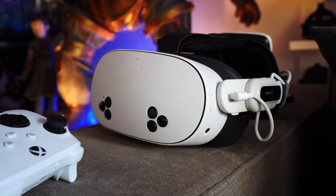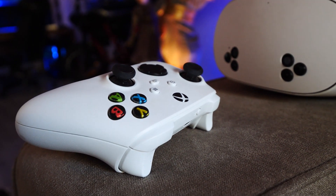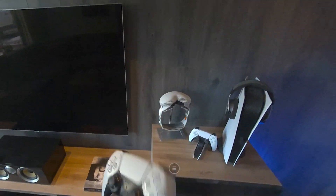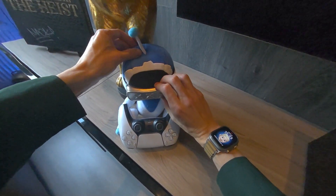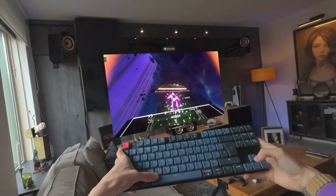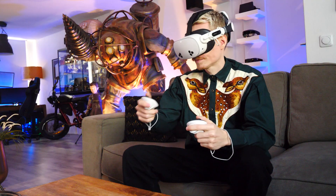All you need to do now is pair your gamepad. An Xbox controller is recommended, since it's the only one officially supported by Meta. However, I'll include a link in the video's description that provides a workaround for using a PS5 controller as well. For the real pros, you can of course connect a keyboard to Quest 2, which can be convenient for more serious game sessions.